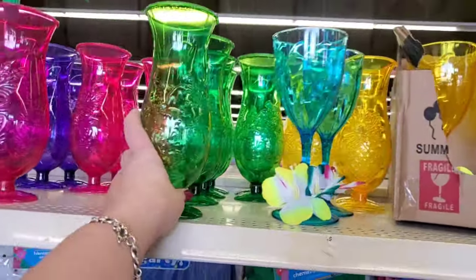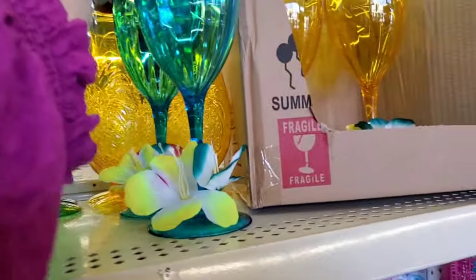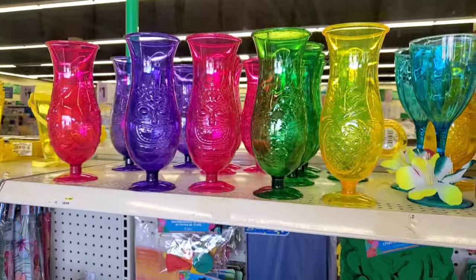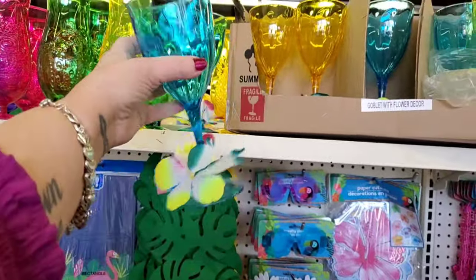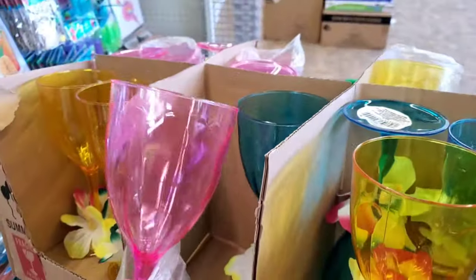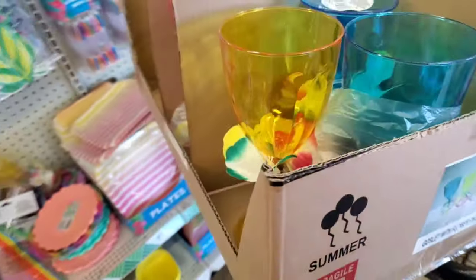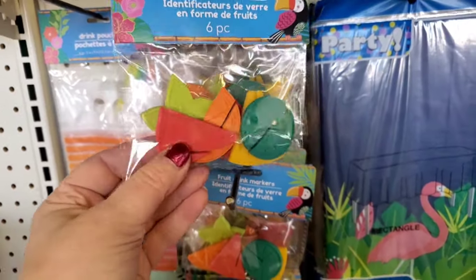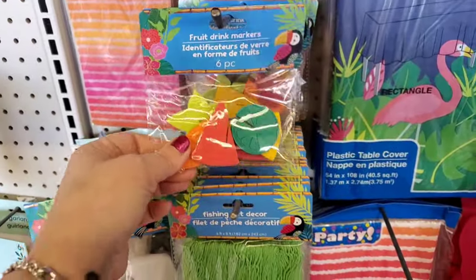Up here we have those cool Mai Tai glasses in pink, green, purple, and yellow. They are fun. If you're having a party or a backyard barbecue, just a few of these will make the event so fun for $5 - not every guest even needs one. Then, goblet with flower decor - absolutely fun to have at your backyard party. They also have them in pink. And on the box it shows there's a difference between the two colors, but maybe they already sold out. They also have the fruit drink markers in six pieces - this is how you keep tabs on whose drink is whose, and you get six for the buck and a quarter.